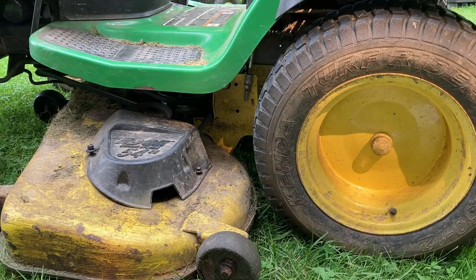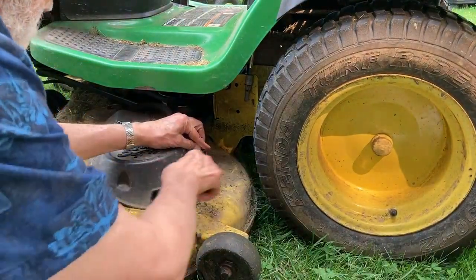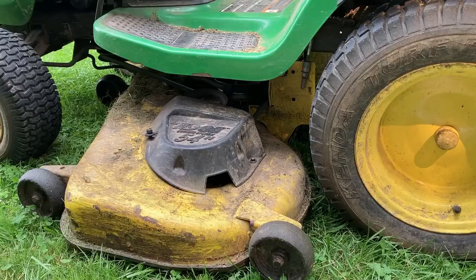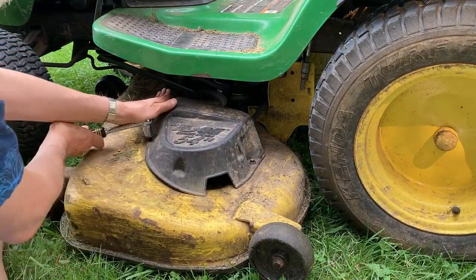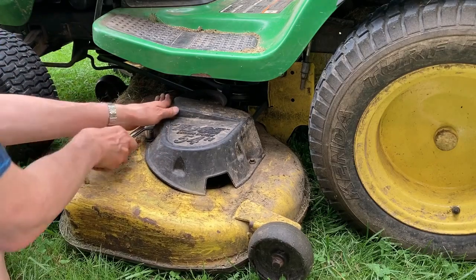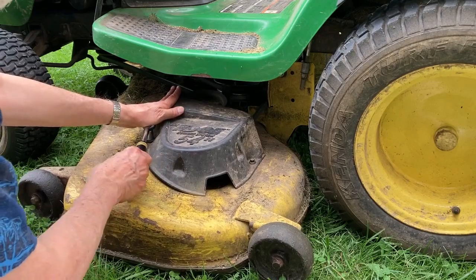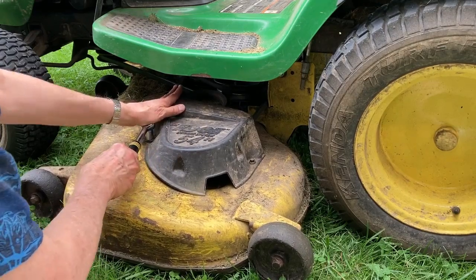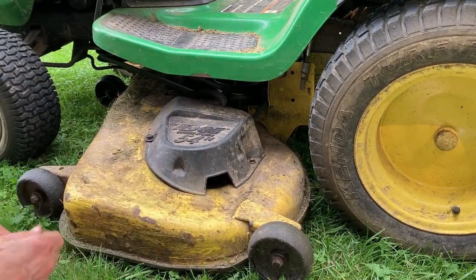I put the cover back on and it looks like it takes a 13/32 socket for the original bolt to tighten that up, and the newer bolt requires a 9/16 socket. Of course you want to be sure that you don't over-tighten it and strip it out again — it doesn't need to be all that tight. These covers need to be removed periodically, like once a year, because there's a grease fitting on that pulley right under there.